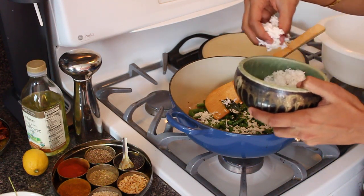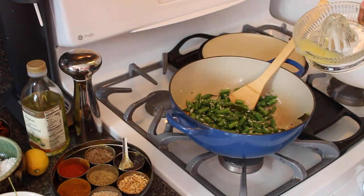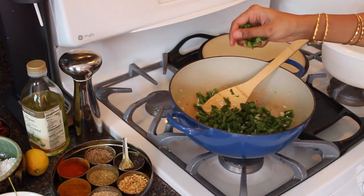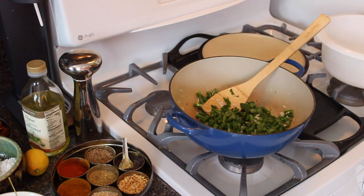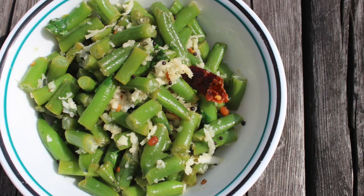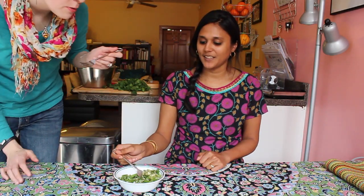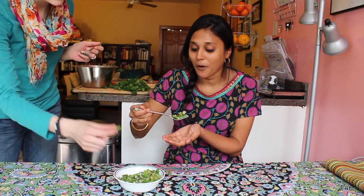Lower the heat a little bit. Add in some coconut — I just love coconut. This is about one lemon. Some cilantro. And that is it! Wow, let's taste it. I love it. Don't eat the chili! Don't eat the chili. Oops.